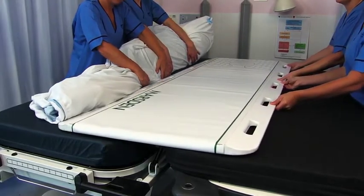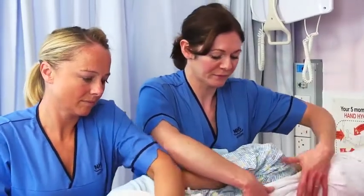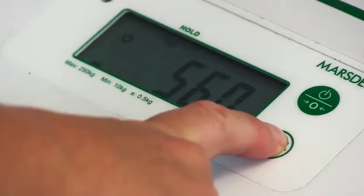There must be a minimum of 20cm of the scale on each side of the bed or trolley. Roll the patient back and onto the scale. Stop for a second and press hold.